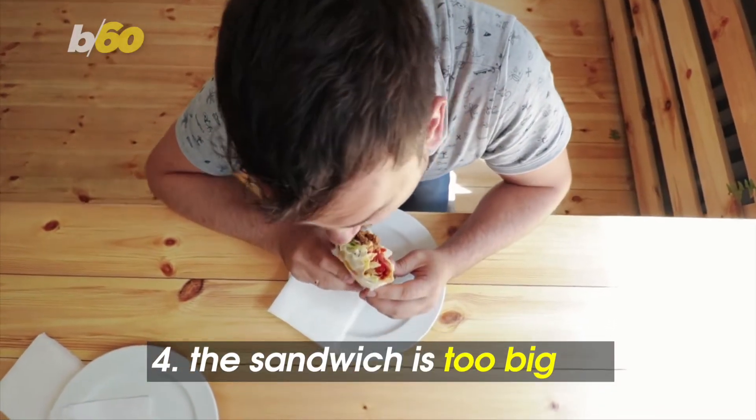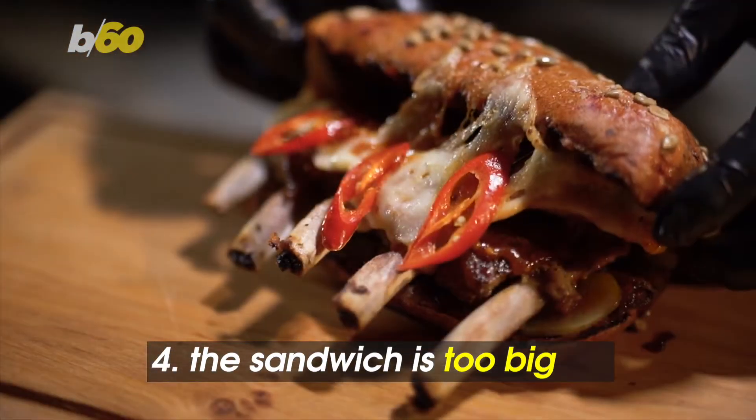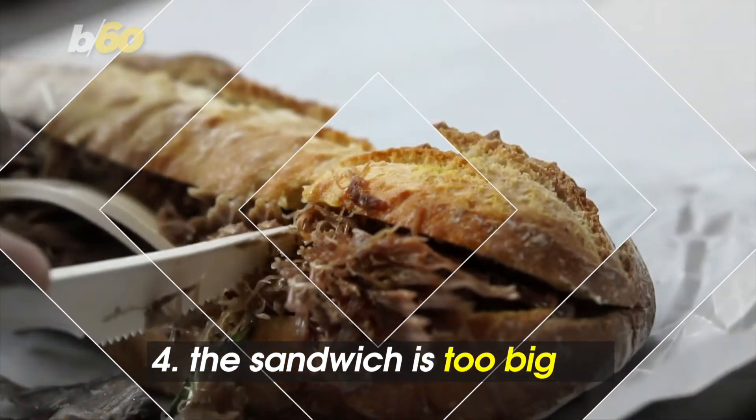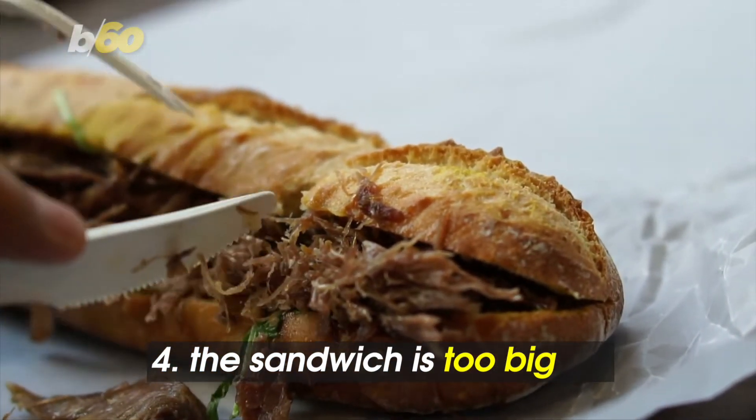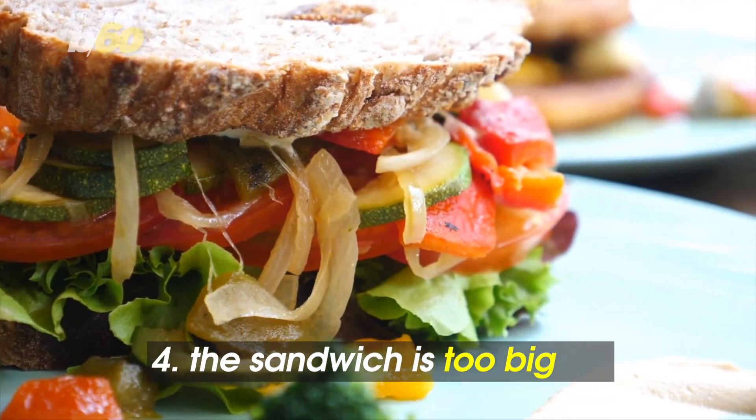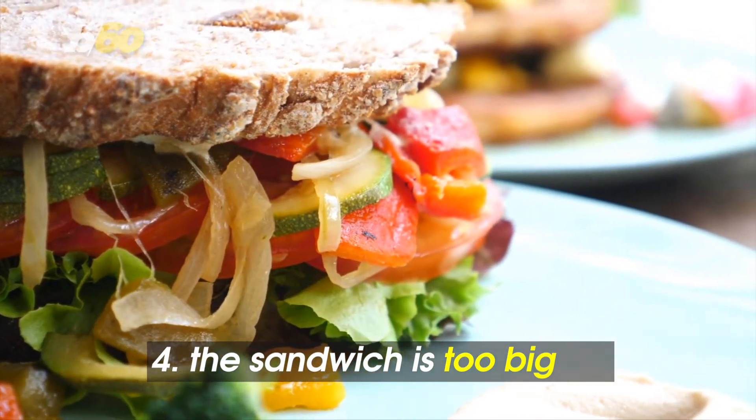Even those of us with big appetites have trouble devouring a sandwich if it's too big, meaning it's so loaded with stuff that it's impossible to take a clean bite without a fork and knife. Portion size is always the dealer's choice, but consider making your sandwich a bit smaller, especially if you're on the go.